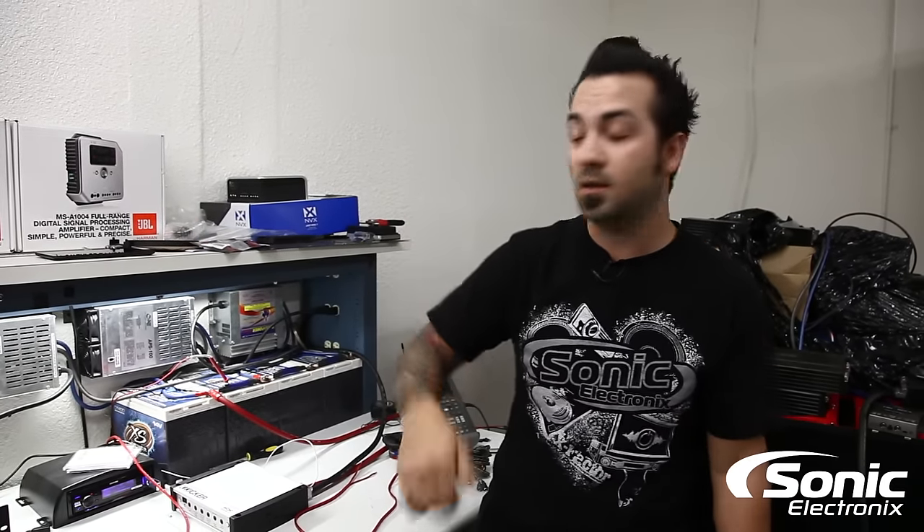Miles, hopefully that helped you solve or fix your problem. Sometimes an amplifier is not always bad — simple things get overlooked that can create a problem. Make sure to subscribe to our Facebook, YouTube, Instagram, and Twitter. Thank you for watching, and keep submitting those questions so we can answer them. We'll see you next time.